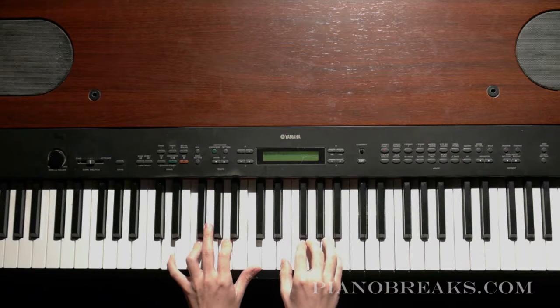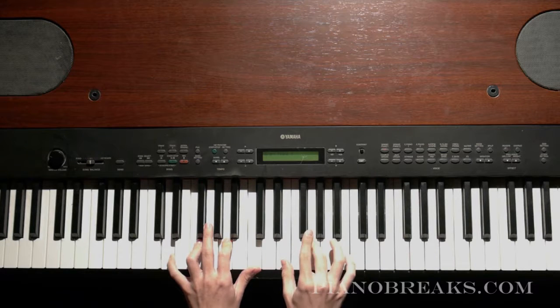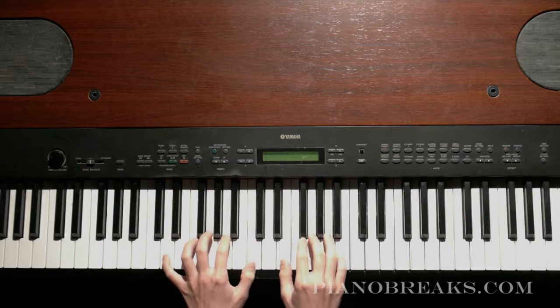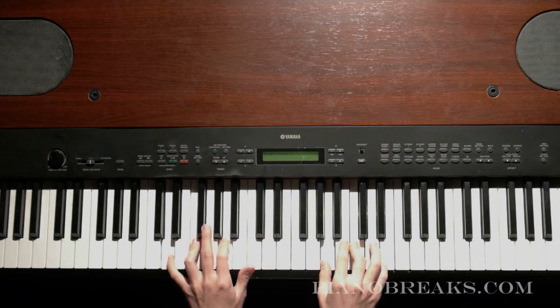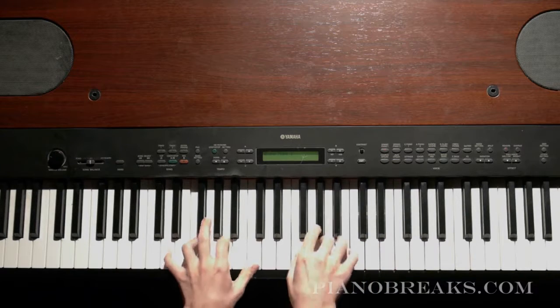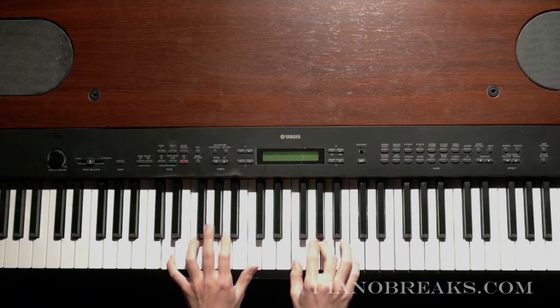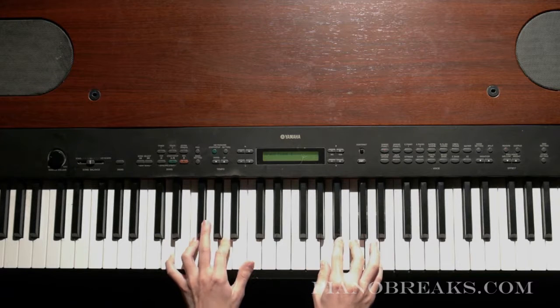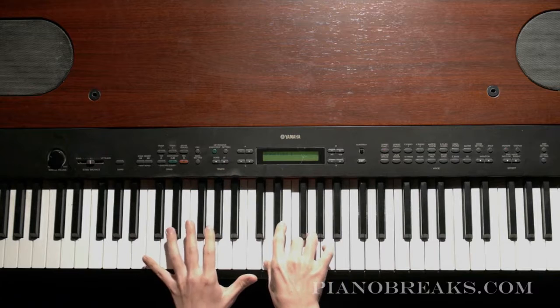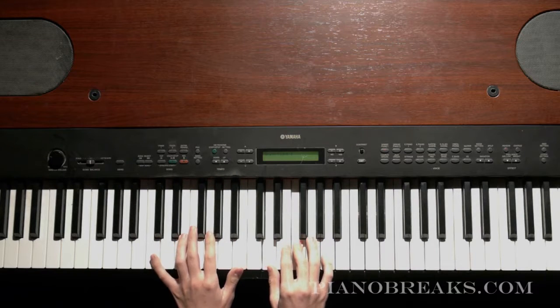We're going to apply the same methodology we used before with the eight beats in your right hand, then play the full chord again. So it's going to be like: one, two, three, four, five, six, seven, eight — full chord. Then one, two, three, four, five, six, seven, eight — and then you go to the full chord but on the C major 7th now.